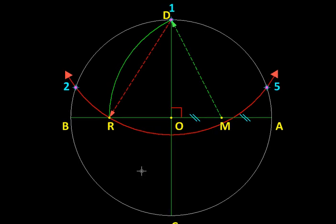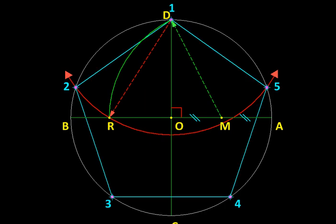With D as center and DR as radius, we draw an arc intersecting the circle at vertices two and five. Vertex one is point D itself. To find vertices three and four, we use two as the center with the same undisturbed radius to cut the circle at vertex three, and similarly find vertex four. Once all five vertices are located, we join them with line segments to complete the pentagon.